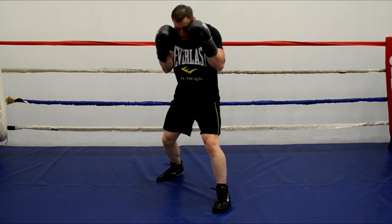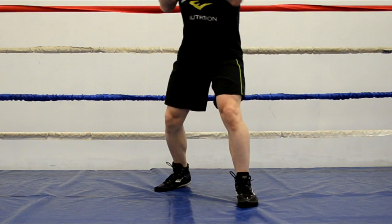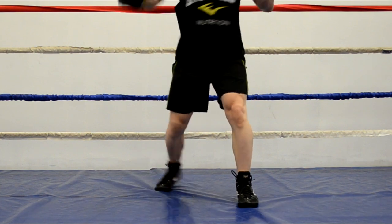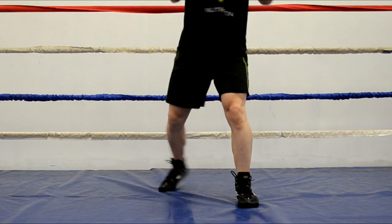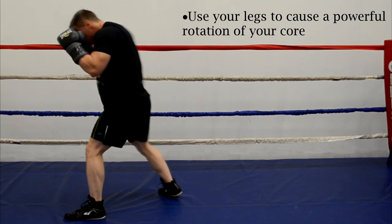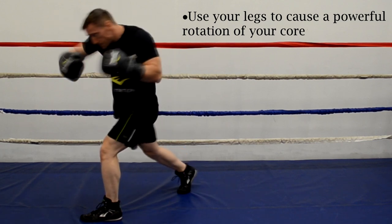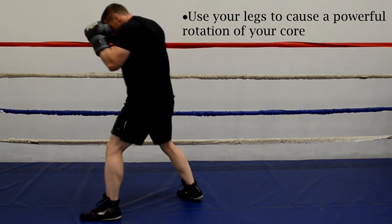The same principle applies to the footwork for the rear hook. You're looking to use your feet to push off the canvas and quickly rotate your legs, hips, and core, which will then have your arm flying through the air towards your opponent in an arc-like motion. Again, you're going to want to use your footwork to cause a powerful rotation of your core, which is going to equate into a much more powerful punch.